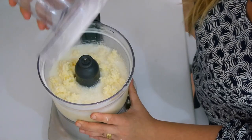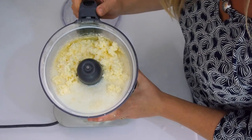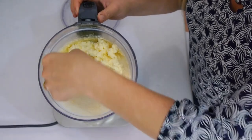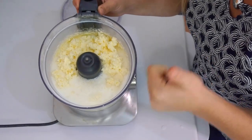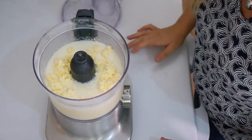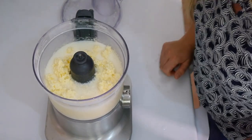And it's done! Can you see the butter there? It has very beautifully separated from the buttermilk. This is a wonderful piece of butter and it tastes really great too. Now I'm going to show you how to strain this to separate the buttermilk from the butter.